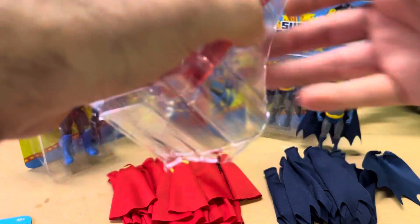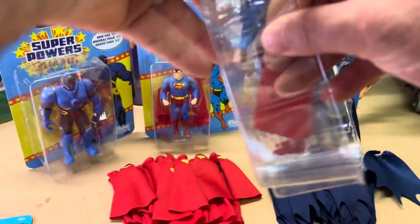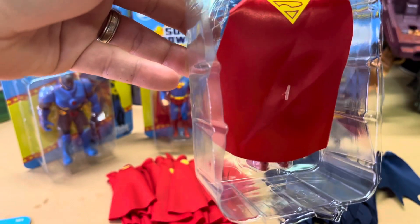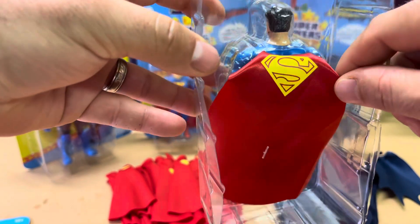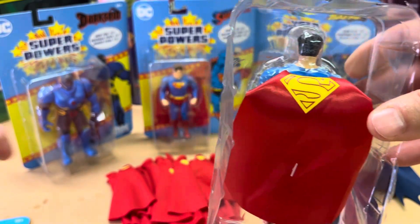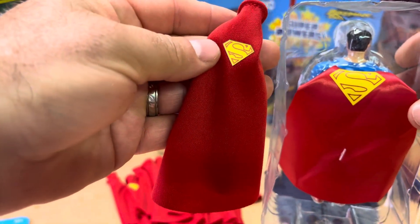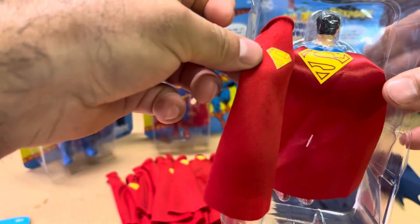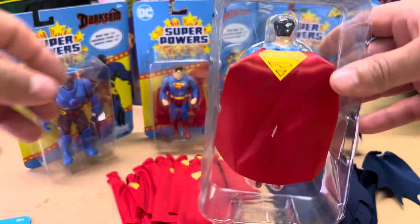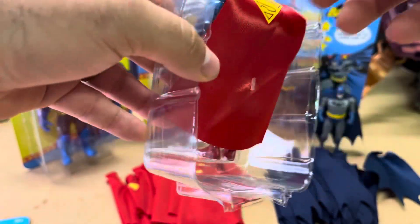So let's go ahead and take a look at Superman. I already removed it off the card, I cut it off, and as you can tell there's a big logo on the back which does not look very appealing. It's way different than the original from the 80s. As you can tell, on my cape the logo is more similar to the one from the 80s — look at the difference: big giant logo on the back versus mine which is like the original logo. And there's the tag right there that causes the hole on the figure.